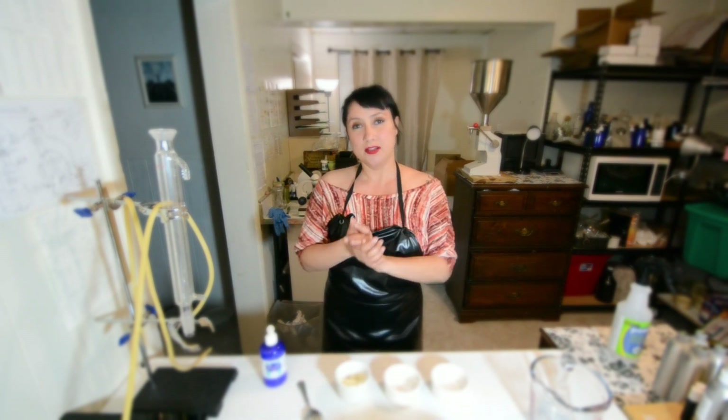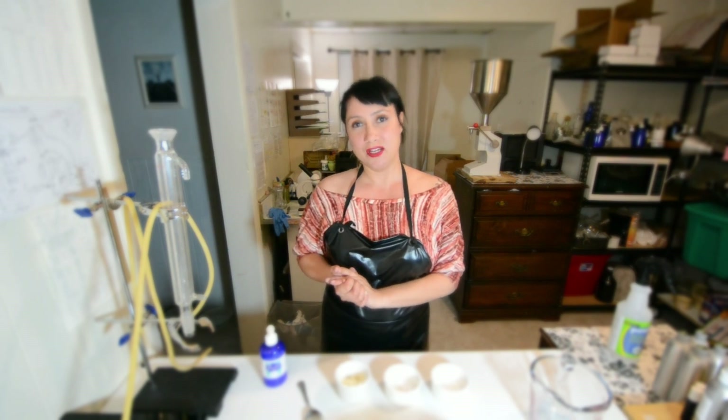Hi everybody. This is Valerie from Xanabella Plant-Based Skin Care. Today I want to show you how to do a DIY scrub for your hands and your wrists. You can also use it for your body and your feet as well.